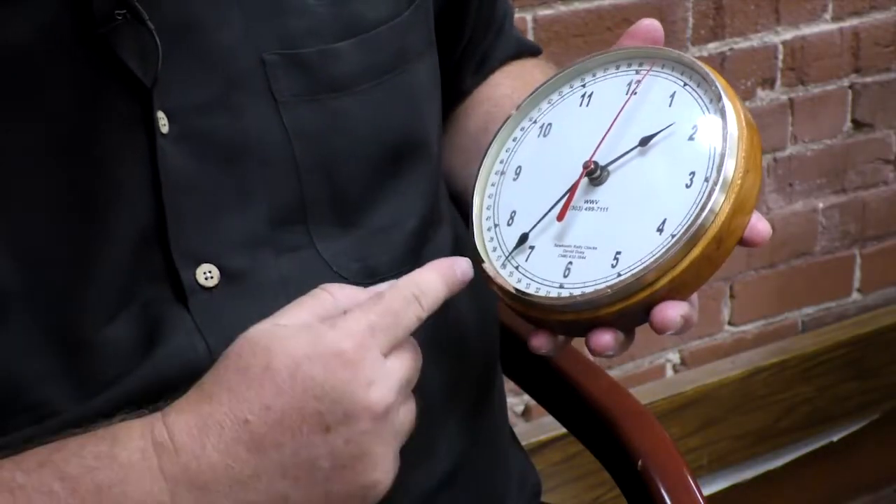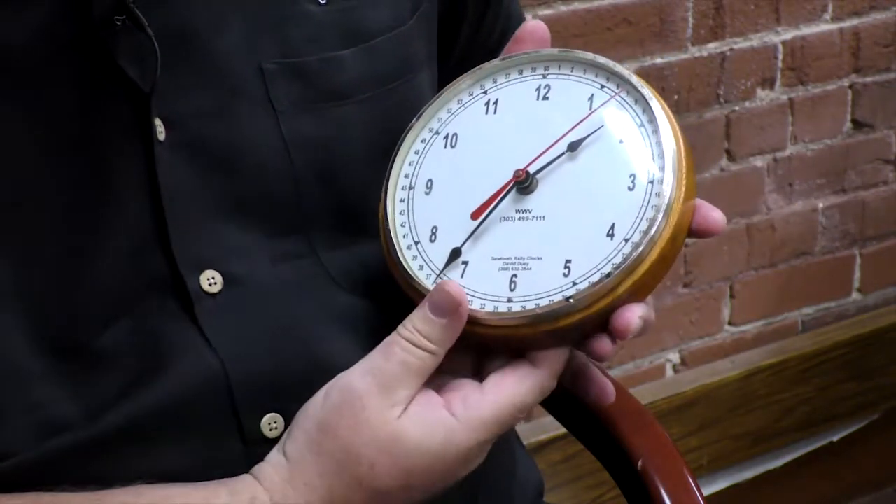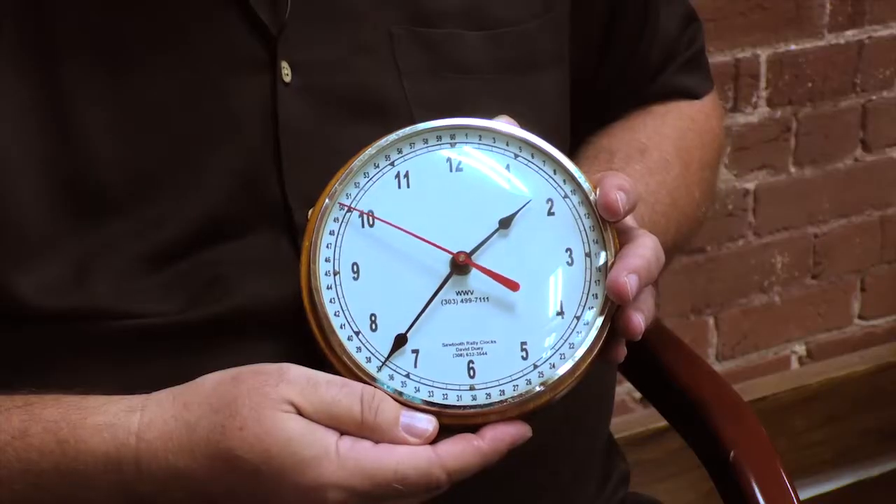This is the 9-inch clock that most of the racers will use, and it's made by Sawtooth Clocks. It has a very consistent secondhand sweep, but the minute hand is quite loose and it's quite easy to make a one-minute error with the clock. When I rally, I don't use the clock any longer. Some people use the clock only for the second hand so they can see seconds go by, but they do not use it for the time of day.